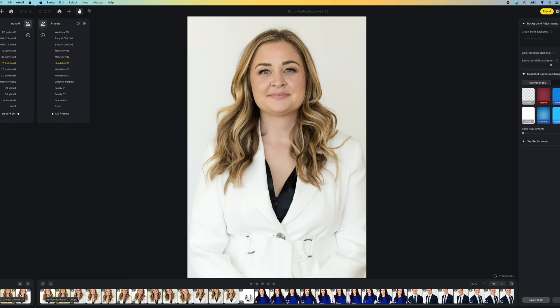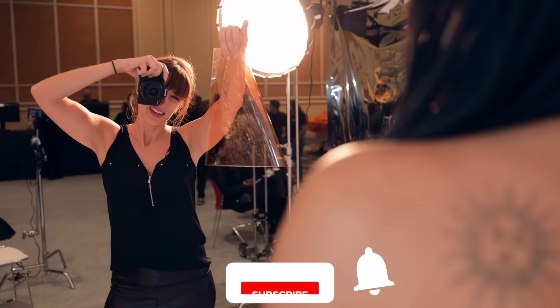If you need that super stark white background, it's an easy edit in post. I'm Vanessa Joy — hit like, subscribe, ring the bell, and I'll see you next time.